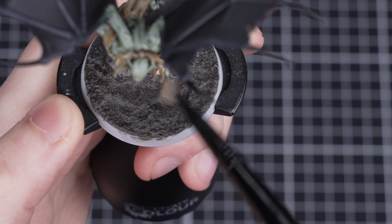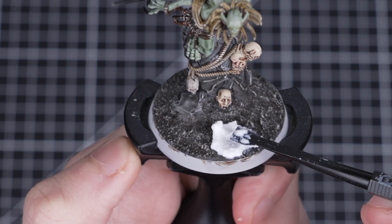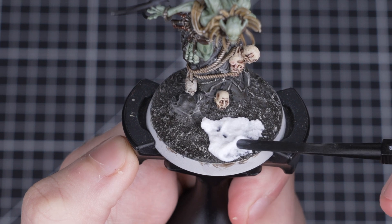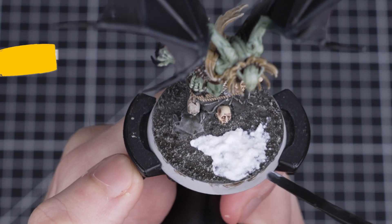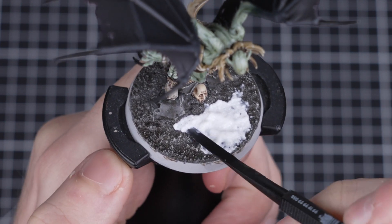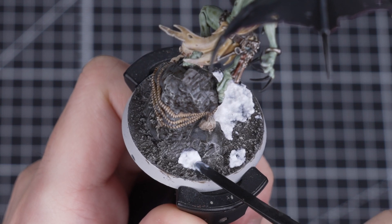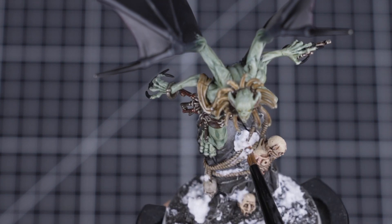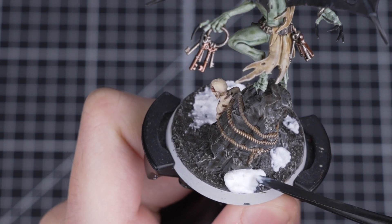Next, we're going to add a quick all-over dry brush of Screaming Skull to help tie all those colours on our base together and finish it off. With that complete, our base is ready for some technical paints. We're going to start by adding some Valhallan Blizzard to create some snow — a perfectly cold climate for fleshy hordes. Using our texture tool, we'll scoop out some Valhallan Blizzard and start applying it to the base. A good mix of small and large patches will make our snow look natural. Think about where real snow might settle — for example, it might get stuck on the ropes or gather around the base of the stone as outer areas start to melt. Take your time and have fun with it.